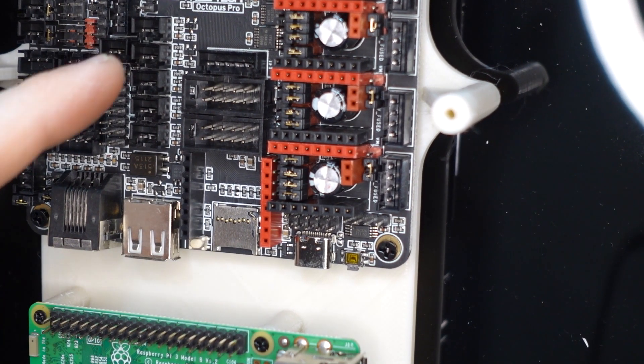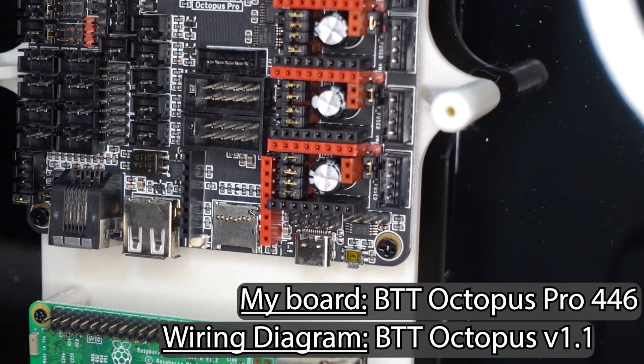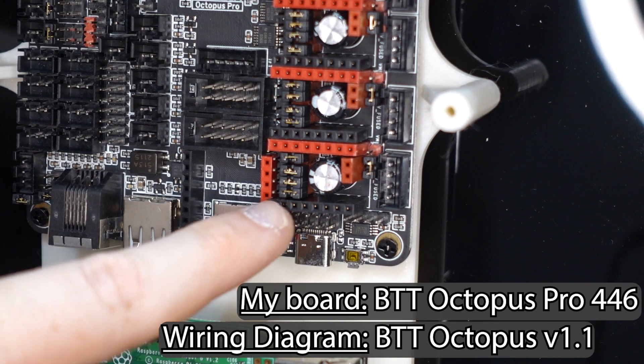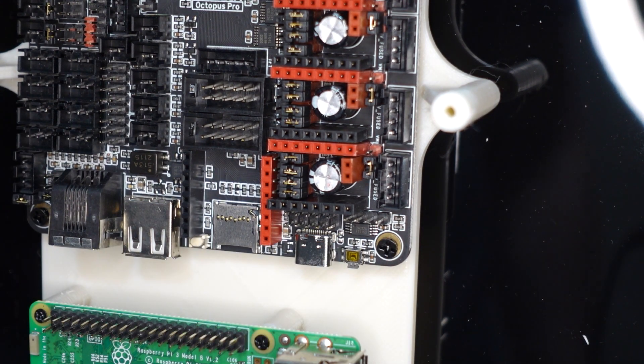I'm looking at the wiring diagram online. This is a BTT Octopus Pro, but the diagram online is for the standard BTT Octopus, and it shows there's an extra row of pins. Everything else looks close enough that I hadn't noticed this disparity before.